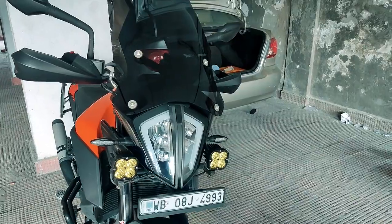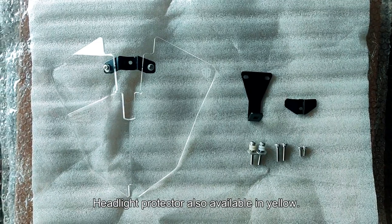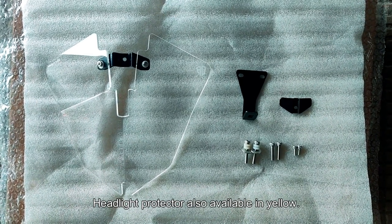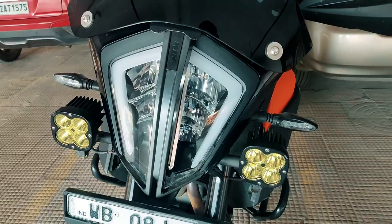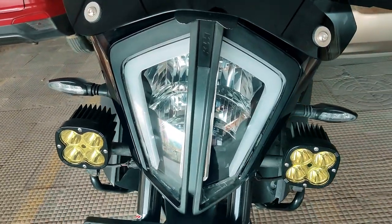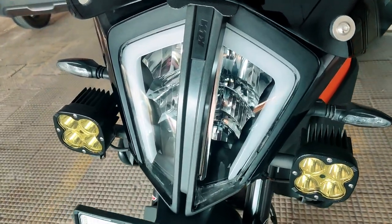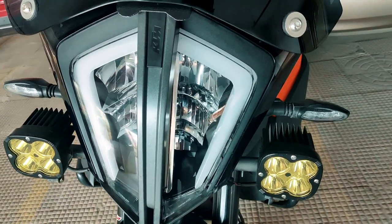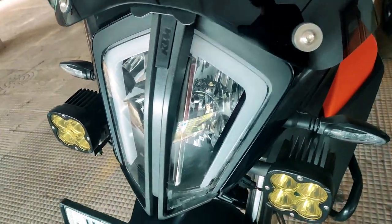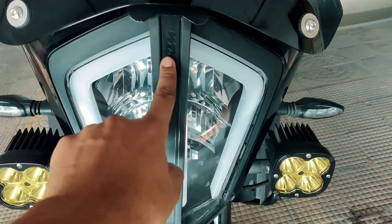Now that the windshield is installed, I'll proceed with the installation of the headlight protector. This is what you get in the headlight protector kit — the screws, allen key screws, the protector, and the clamps. Start by cleaning the headlight properly. I've used windshield cleaner that I use in my car — it's hydrophobic in nature — and right after I've also applied some ceramic coating so that it stays clean for a longer time.